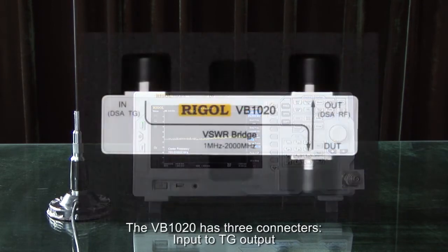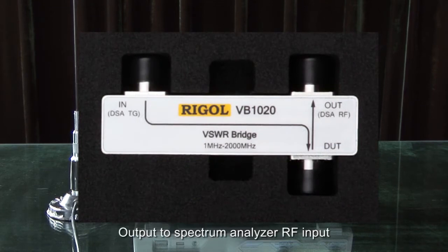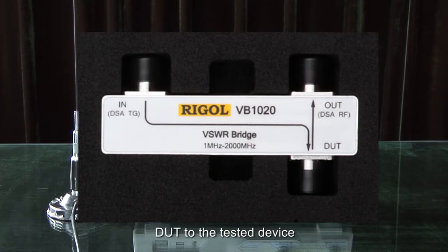The VB1020 has three connectors: an input for the TG or tracking generator output, the output to the spectrum analyzer RF input, and an opening for the DUT, the device under test.